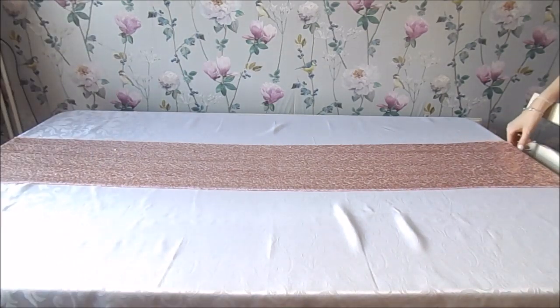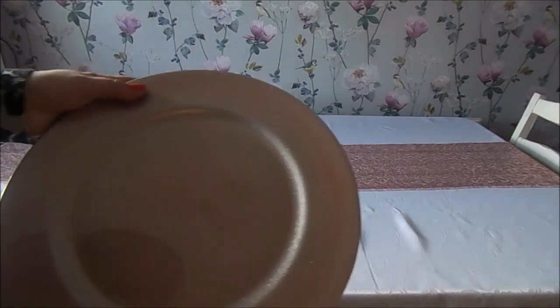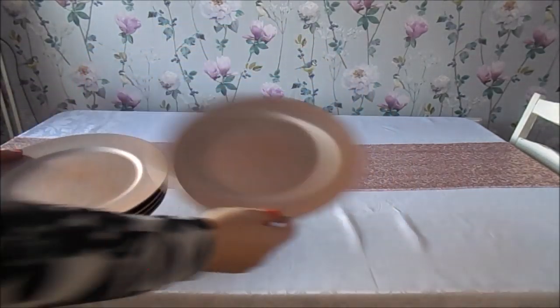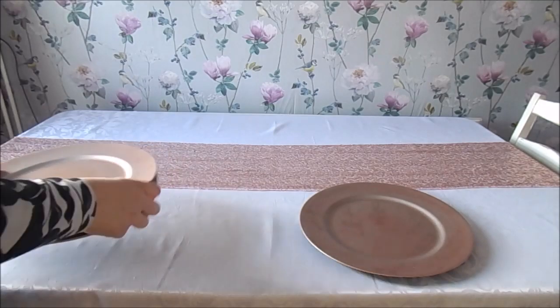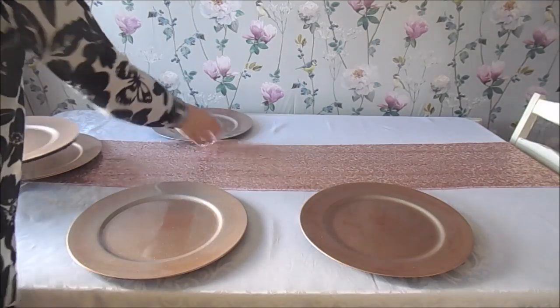I picked up the charger plates from Dunelm — lots of shops sell them. I got them from there because they're basically the perfect colour to match the table. They're generally around about a pound each. I'm setting the table for six people, so just do as many as you've got.